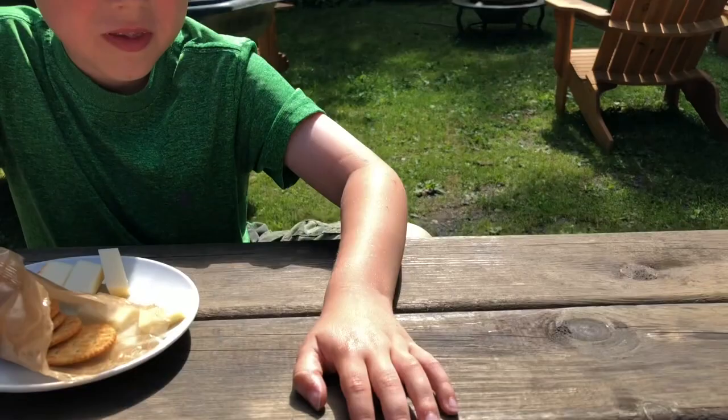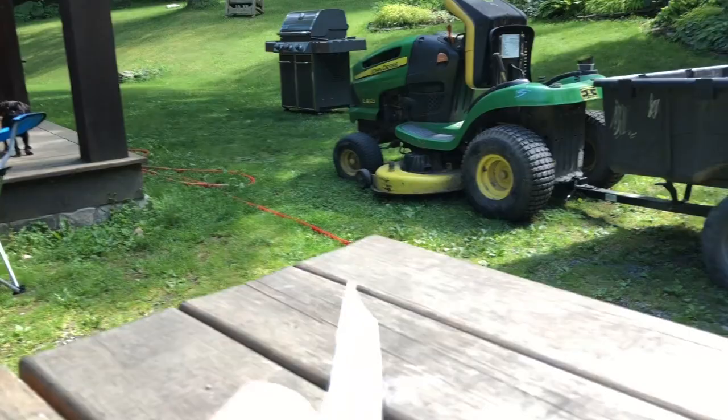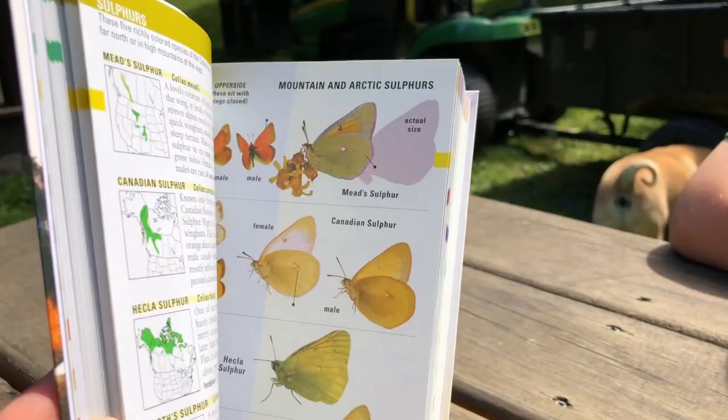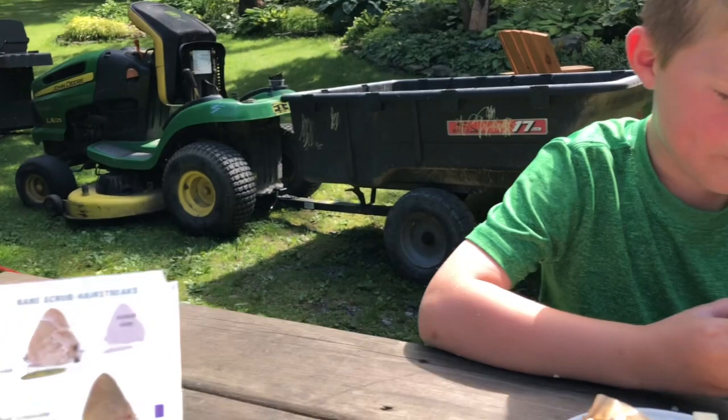Mommy got this new book over the winter — Kaufman's Field Guide to Butterflies of North America. Here is a brief flip through — beautiful pictures of every one of the butterflies. And my mom is going to teach me how to use this book.